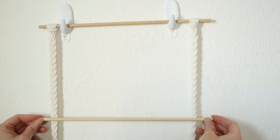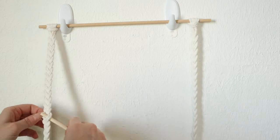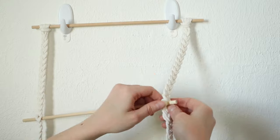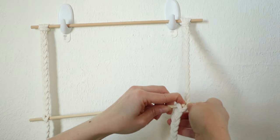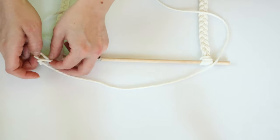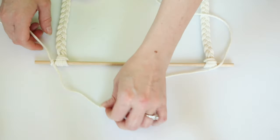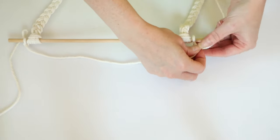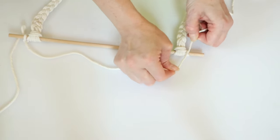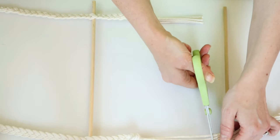Once you are finished, the final step is to just add in the rest of those dowel rods to your ladder wherever you would like. I moved mine around about two or three times. Then at the end I just added in one string to be the hanger for my ladder. I did snip off the ends to make them more even and flush.